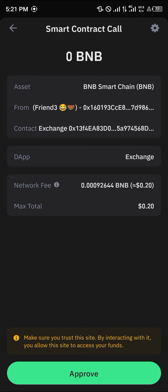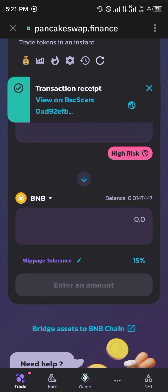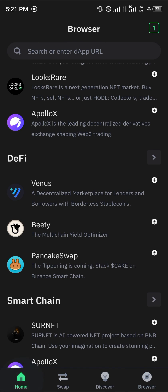Click on Approve, enter your passcode, then click on Approve once more.